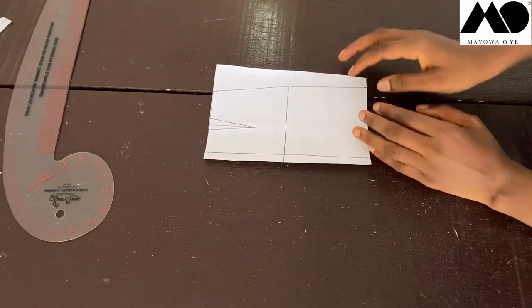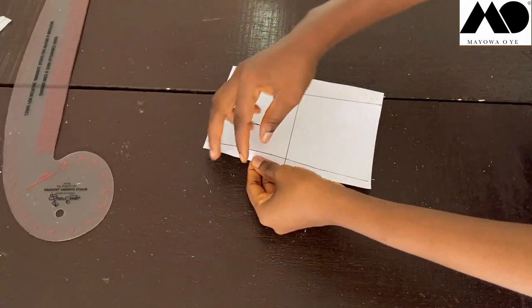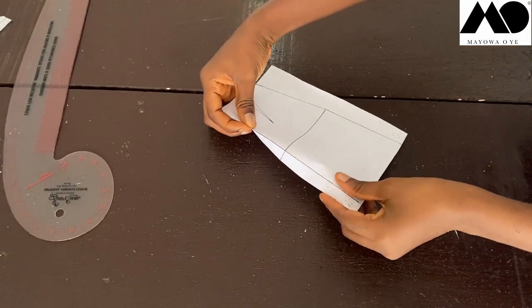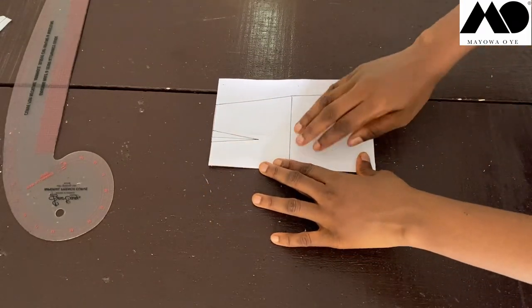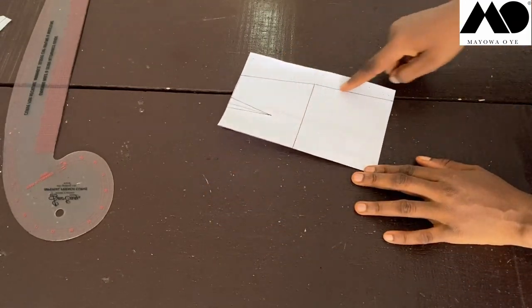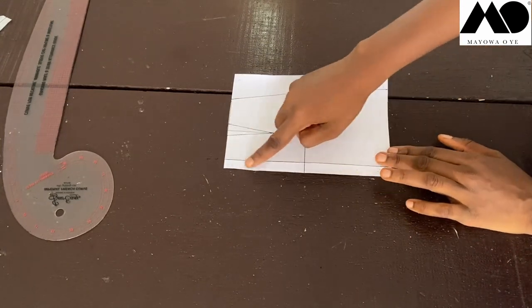When cutting on fabric, I'm going to fold this borderline to cut the front of my skirt — that piece will be cut on the fold. When I cut the back, I'll open it up, and this part here is going to serve as the zip line of the skirt.